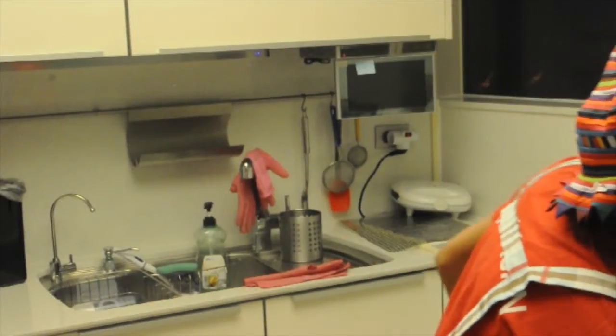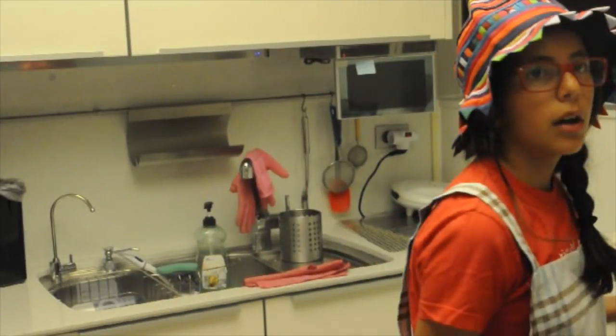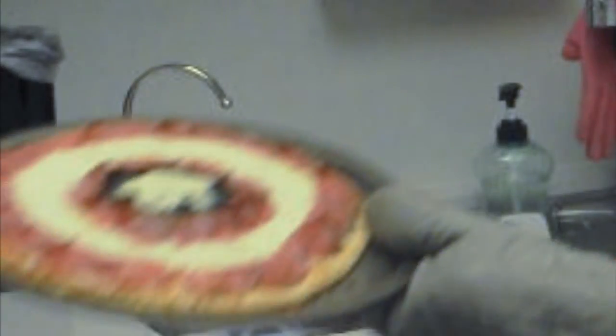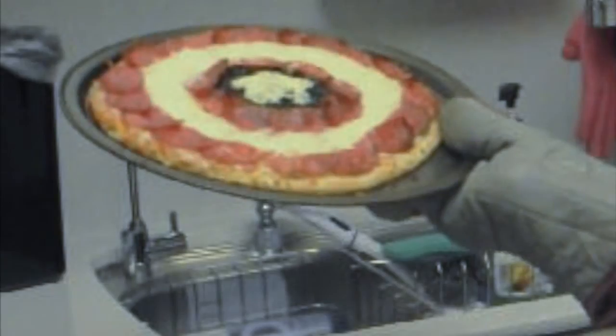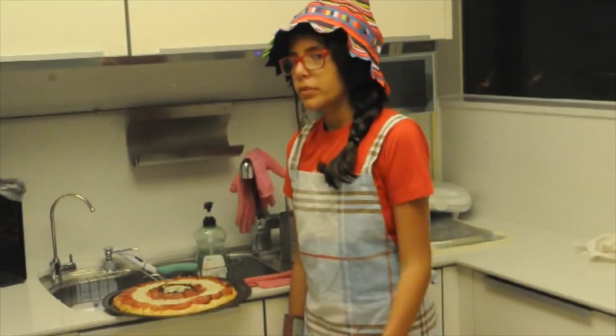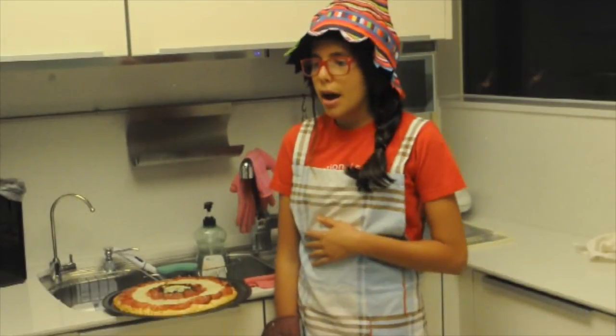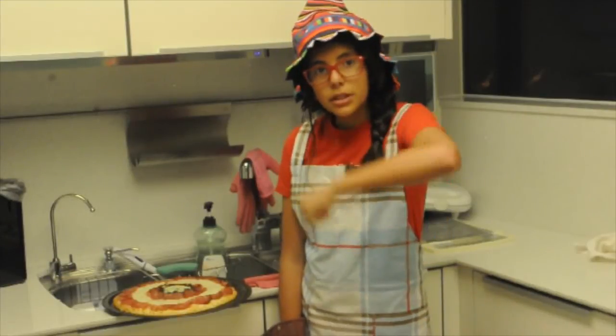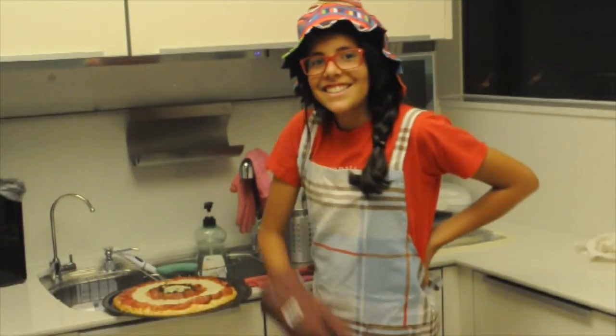Now we're going to take it out of the oven. And surprisingly, it actually took less time. Looks good! Thank you for watching this video — my hand is burning right now. This idea that I got was from Rosanna Pansino. I know the link to her video will be down below. Bye!